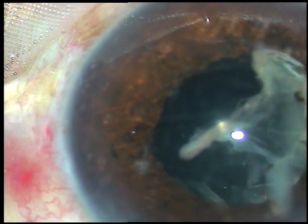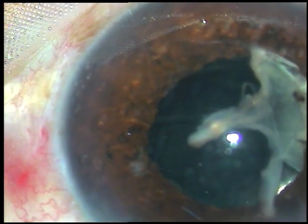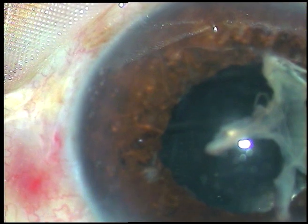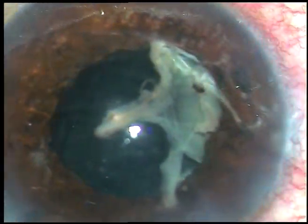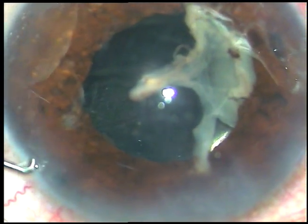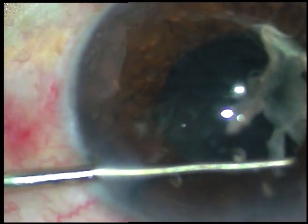I inject viscoelastic again and with the viscoe cannula itself I try to pull the membrane. But I see that just in front of the main incision, there is a thick band attached to the iris — just like it was at 2 o'clock. So I have to cut it, but I must pull it first, otherwise I will not be able to cut it at the iris. Yes — it has been cut.